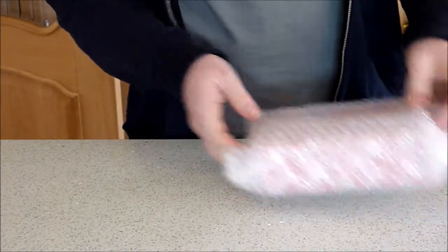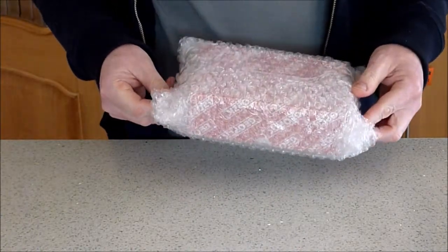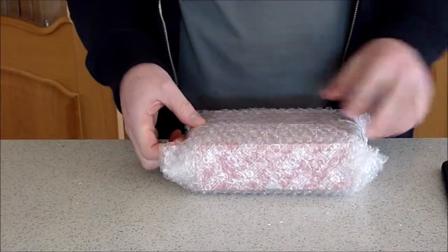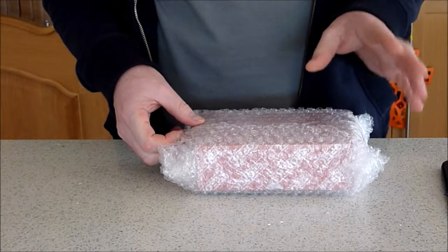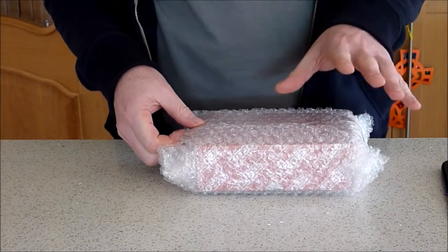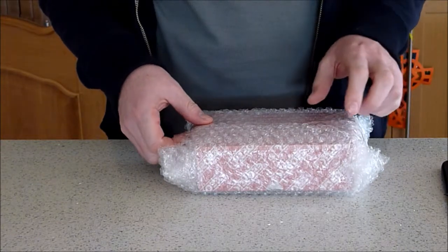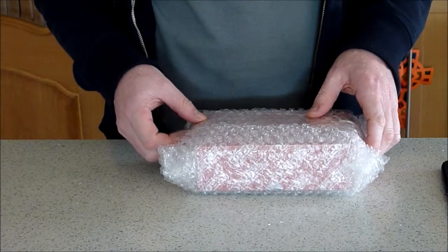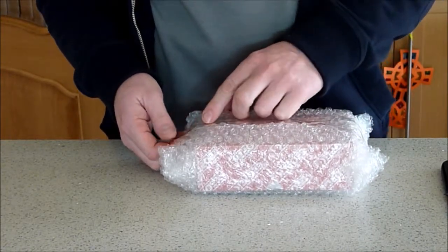Hi there. This is a video of me unboxing my Geoptic CCD adapter. Basically, what I'm going to do is — it's a Canon version — you can get this in the Canon and Nikon version. You can add your Canon camera lenses onto it, or adapt them to most things really, but it's mainly used for adding a CCD camera such as my Atik 460.